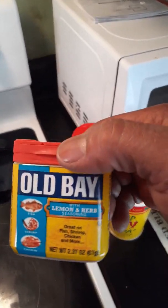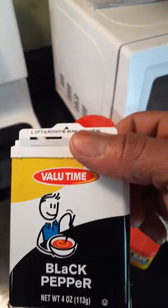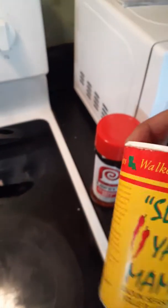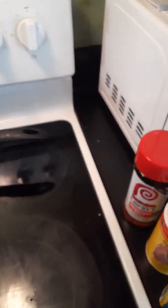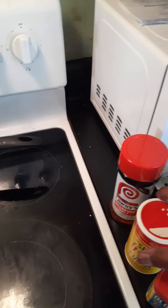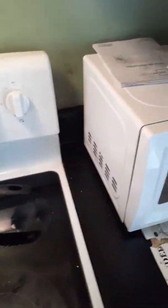We also used Old Bay Lemon and Herb, black pepper. Honestly, if you can cook, it really doesn't matter what brand of seasoning you use. We got the Zatarain's cayenne pepper, Old Bay, Walkerswood, Slap Ya Mama seasoning, and Lawry's seasoning sauce. All the measurements and amounts will be in the description box. If you know how to get down, it's gonna turn out right anyway.